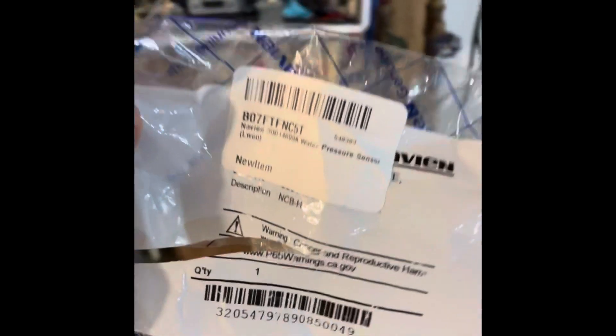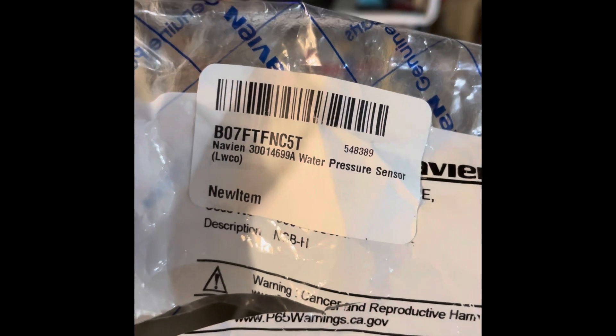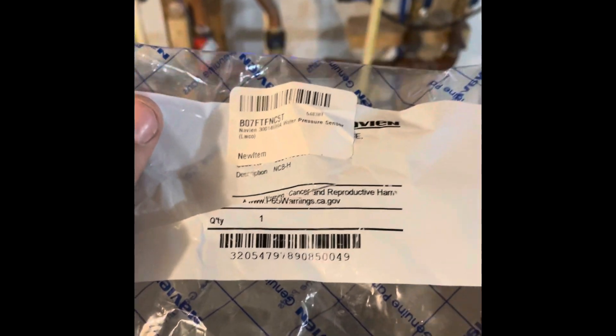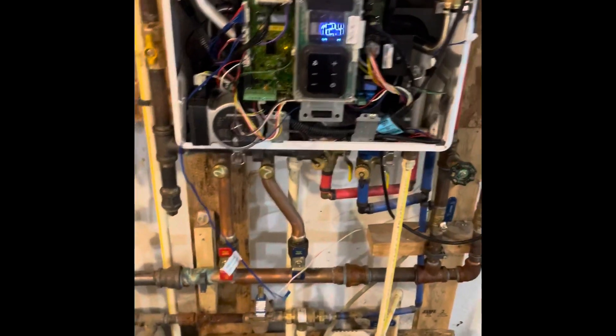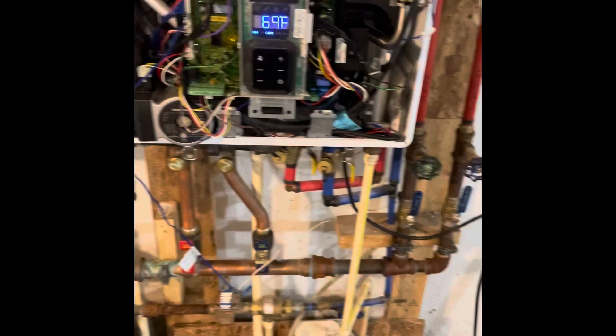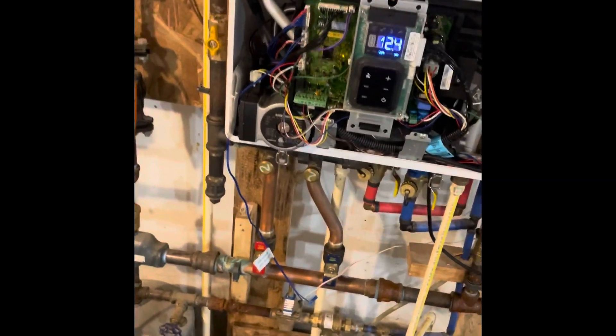Here's the package that mine came in. You can see right there: this is Navien 30014699A water pressure sensor. Believe it or not, I actually got this off Amazon, and it came the next day — which is very helpful because I went to go take a shower, it got ice cold, I came down and had E353. Replacing that sensor is what fixed the problem.